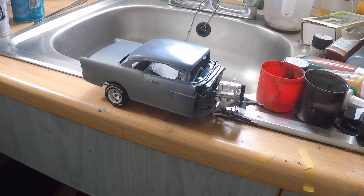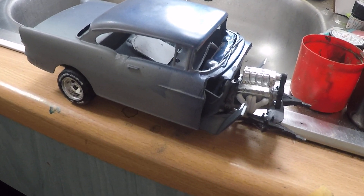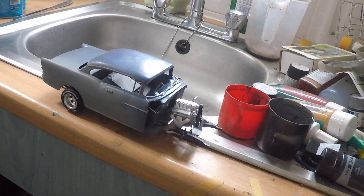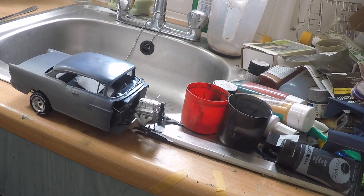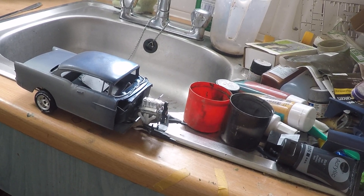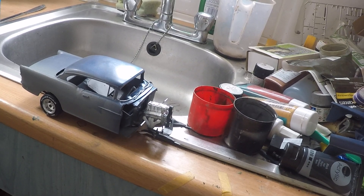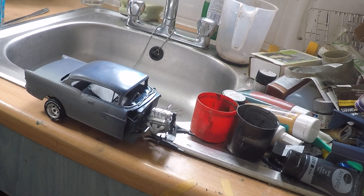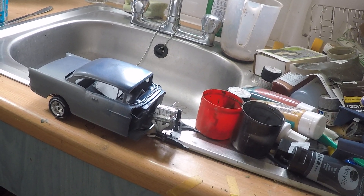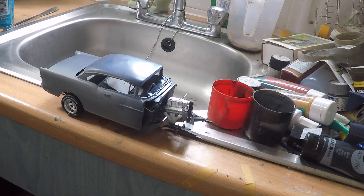Still a lot to do, but she's getting there. I have to build up a new firewall, plus B pillars, etc. She's getting there.